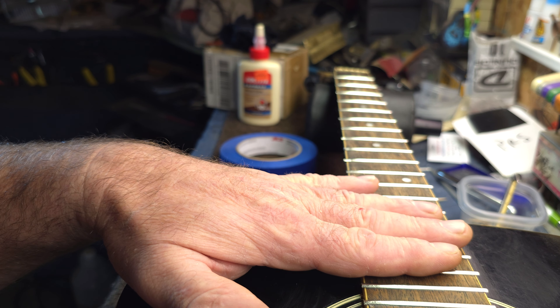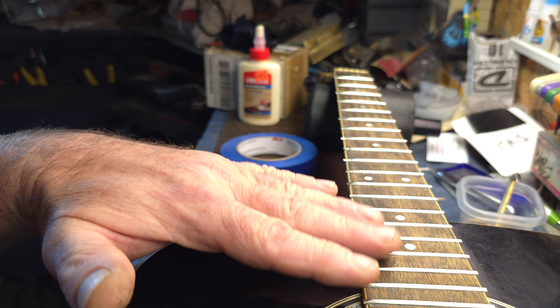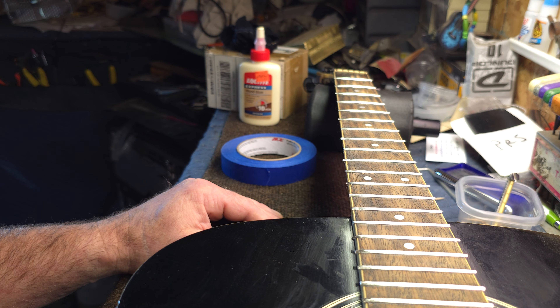If you've got to really whale on them to get them in, that's too tight. The fretboard is going to grow a little bit every time you drive a fret in — we're talking thousandths of an inch, but it adds up over the length of the fretboard. I'm not trying to scare you; I just want to give you the information I had to learn on my own. If you're doing a fret job, refer to this and check out my playlist dedicated to fret jobs.